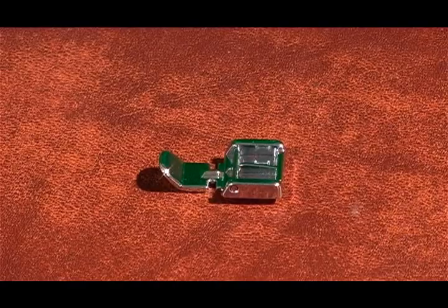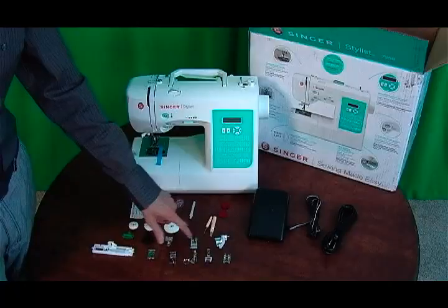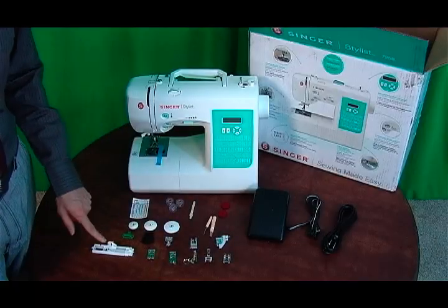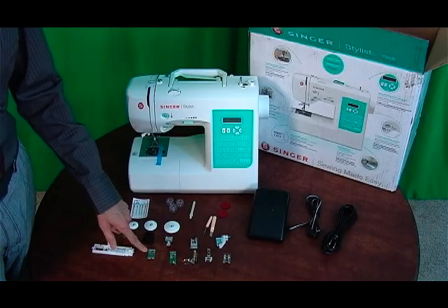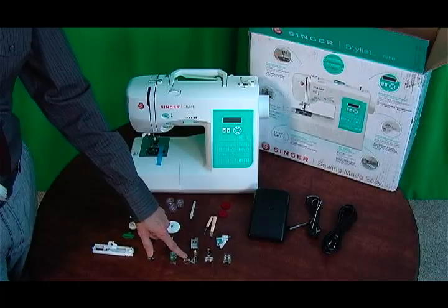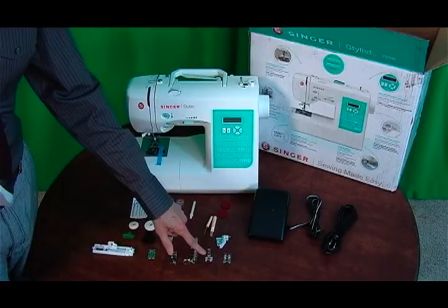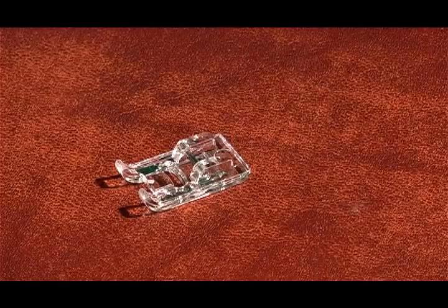It also comes with a darning plate, a zipper foot, a satin stitch foot, a blind stitch foot, a buttonhole foot, a straight stitch foot, an overcasting foot, a darning and embroidery foot, a gathering foot, and the rolled hem foot.